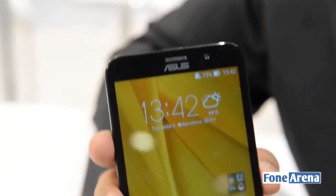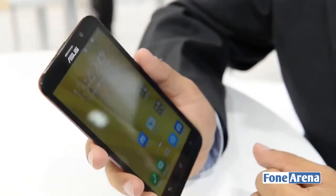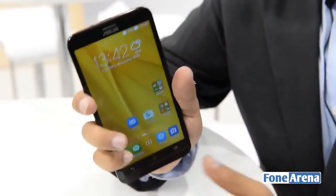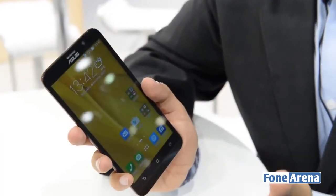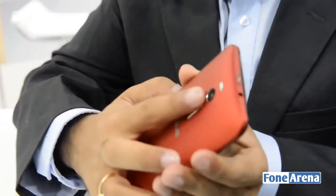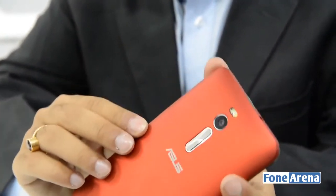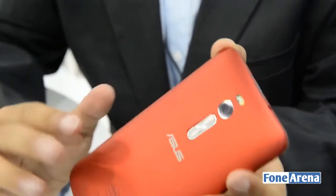The Zenfone 2 will ship in a range of colors, and on a brief impression so far we find it to be quite an interesting upgrade over the first generation device. While the build is still predominantly plastic, it feels very good when held. We find that the shift of the volume rocker to the back is both in some ways good and kind of bad as well — the position isn't really very conducive for reaching out, and you do end up trying to tap onto the camera module too often. That said, it is an interesting shift that allows ASUS to make the phone slimmer still.